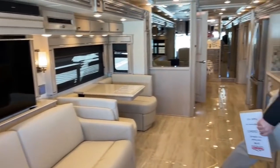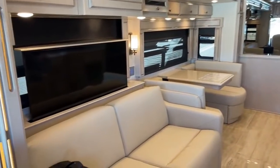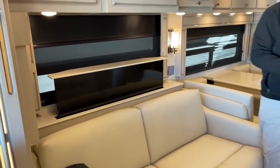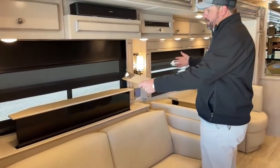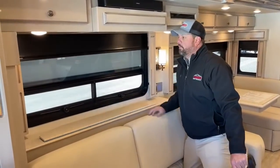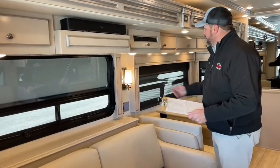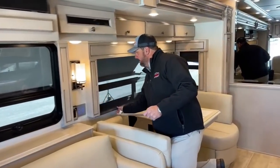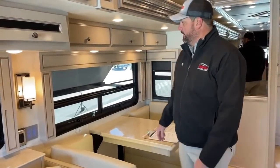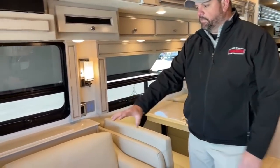If I lower the TV down, you've got the big windows on your patio side — great when you have company outside and you're cooking. These are manual MCD shades — a lot of Dutch Stars get the electric MCD shades, which are a nice option, but the standard manual roller shades are one less thing to worry about and easy to operate. On the patio side I've also got a sleeper sofa and a Bose sound bar. This is a hydraulic slide, and the big full wall slide is all hydraulics.